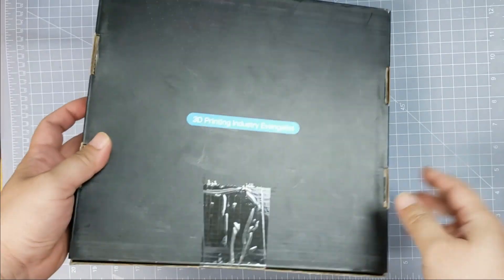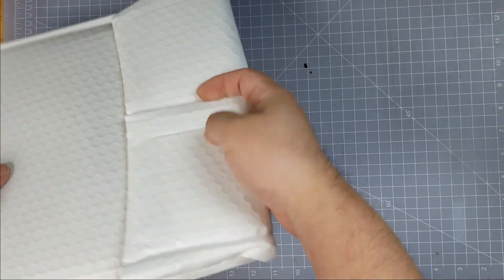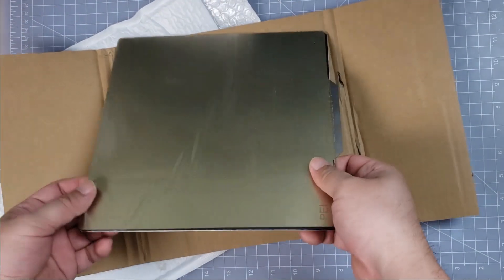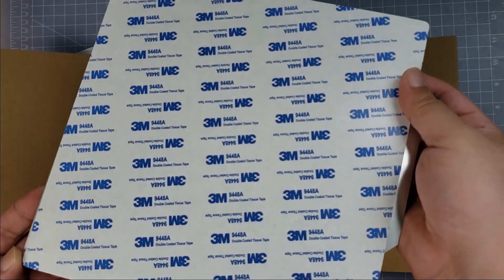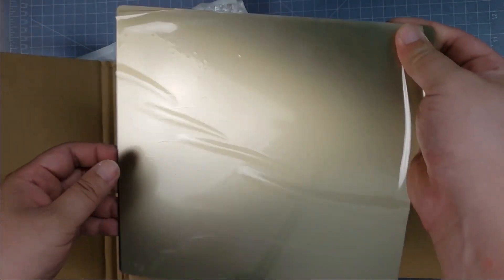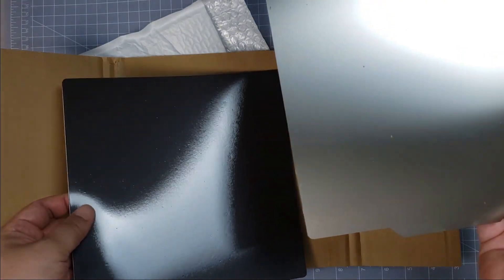It looked like the outer package got a little bit of a ding, but the inside was intact and it was really nicely packaged. I have read good reviews on these 3M adhesives, so I appreciate that they used 3M instead of another brand. We have the PEI top coat, the metal plate, and the magnetic surface to install.